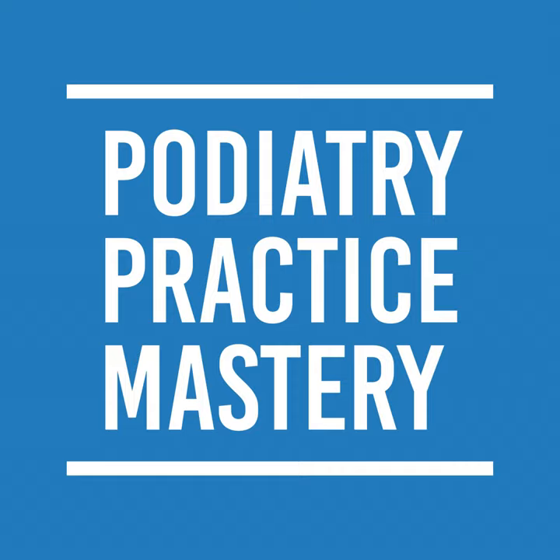The plantar fasciitis sleeve is a compression sleeve that goes around the foot. It comes in different colors and can be used for plantar fasciitis, but also for anything involving swelling — fractures, tendonitis, and even to transition after an ankle brace following an ankle sprain.